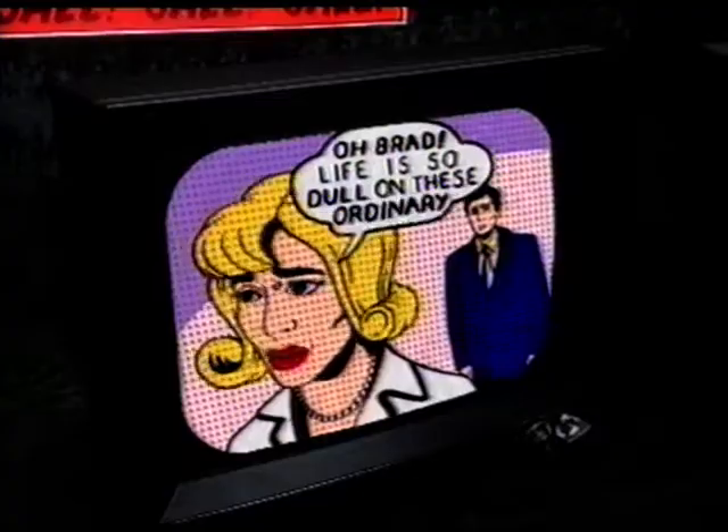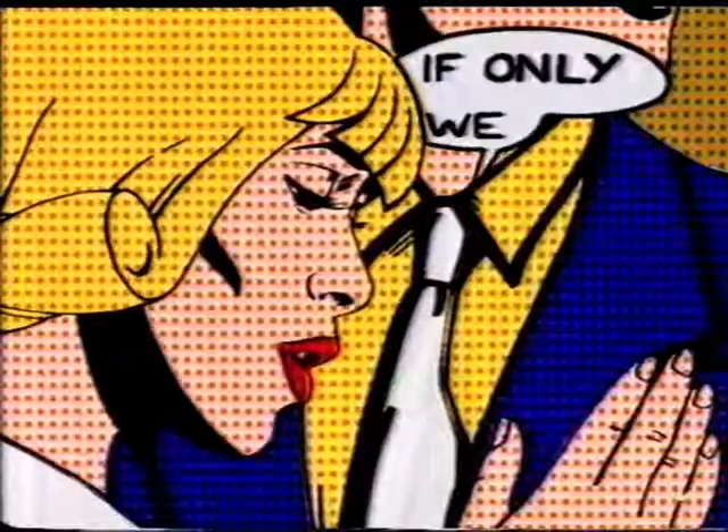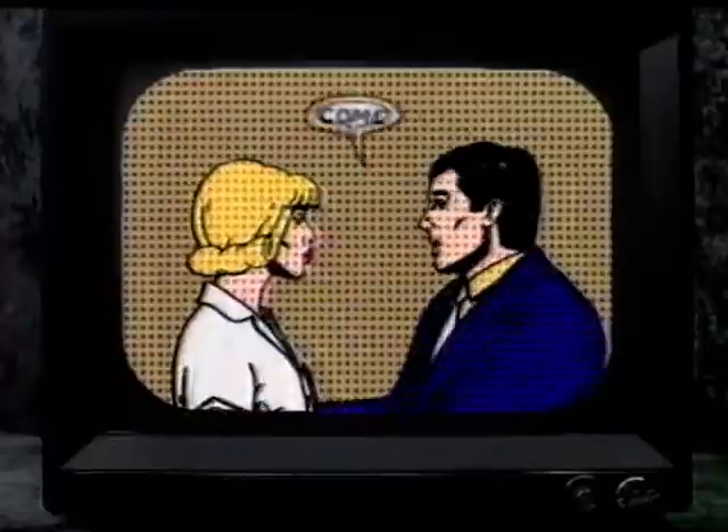Oh, Brad, life is so dull on these ordinary tellies. We are just made up of dots. If only we could get into that Sony Black Trinitron next door. I know. Come on.